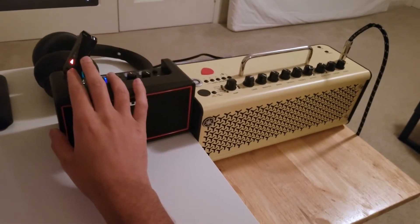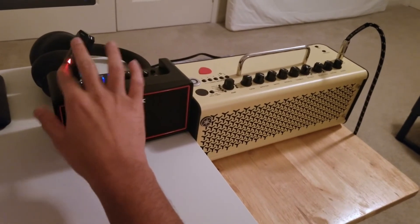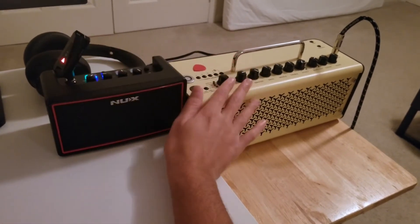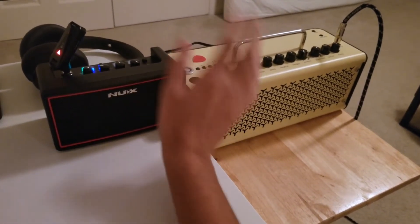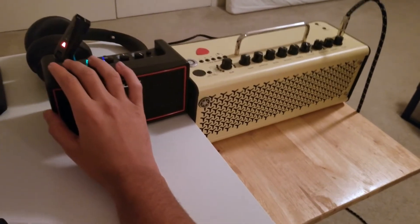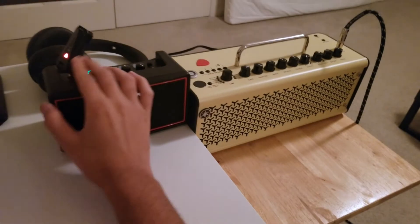I can't tell you how much I've enjoyed being wireless while playing — it really makes a difference. I plan on buying a wireless transmitter for my Yamaha THR as well, as I'm fully convinced that wireless is better than instrument cables, even if you do have to charge it occasionally.